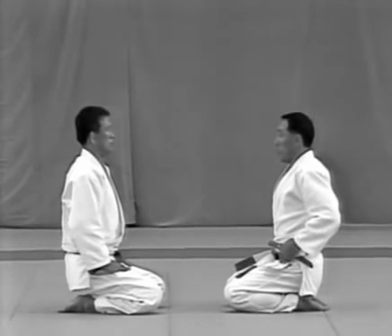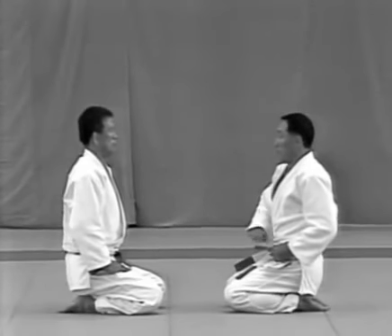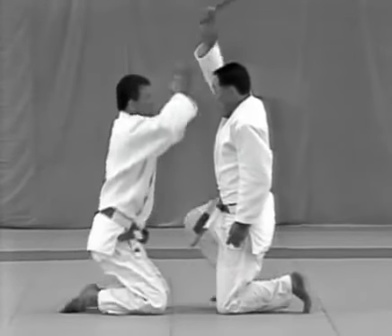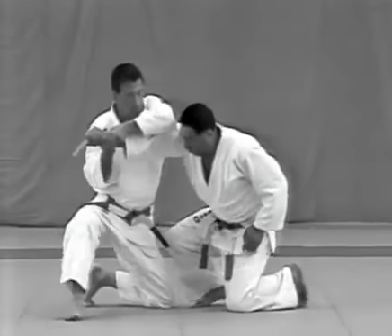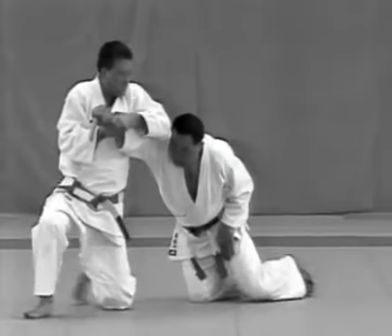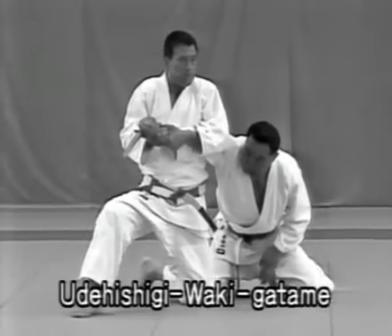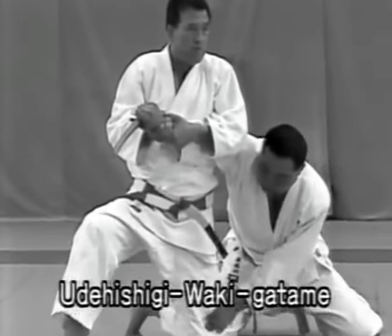The uke frees the dagger with his left hand, draws it with his right, steps forward with his right foot and shouts as he tries to slash the top of the tori's head. The tori pivots to the right on his left knee and controls the uke with udehishigi wakigatame. When applying wakigatame, the tori should grip the uke's wrist with both hands, twist the arm so that the little finger is turned up and lock the arm by pulling it forward at an angle.